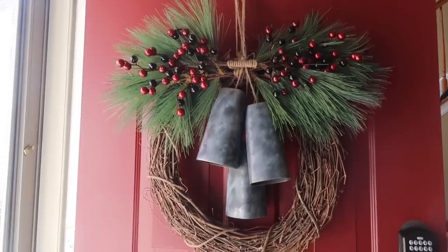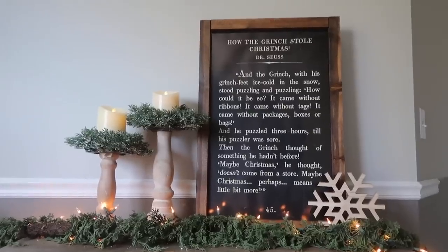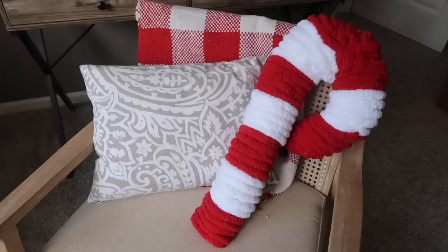Do you love the high-end looks at stores like Kirkland's and Pottery Barn, but you don't shop there often because your bill can get real expensive really quick? Today's video is for you. I am duping a ton of high-end looks for Christmas for a fraction of the cost to help you do Christmas decor on a budget.